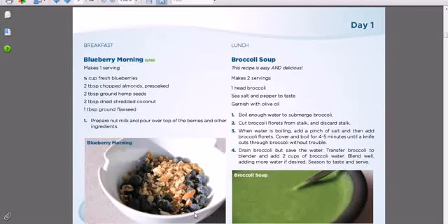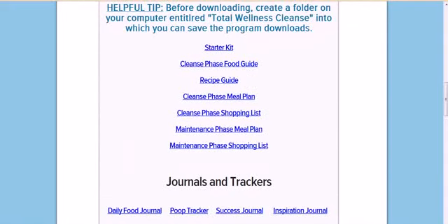Aesthetically, the book is beautiful. The pictures are clear, directions are clear. The content of this whole wellness cleanse is really high quality. I was impressed. I'm using it now and I'm feeling better than I have before, so I'm going to keep using it.